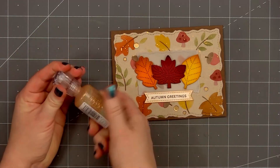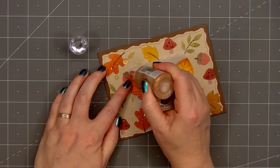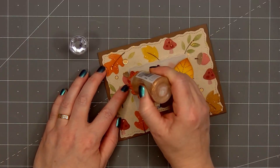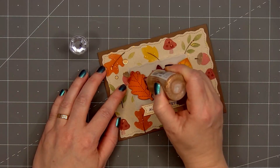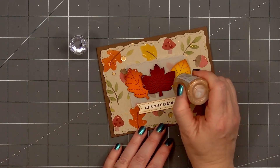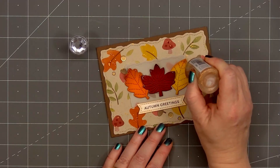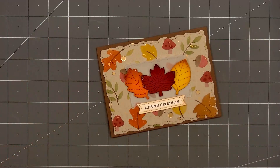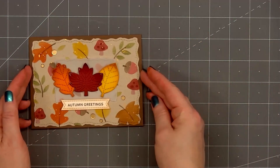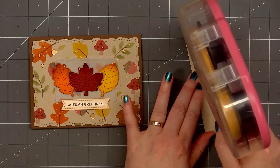For a final finishing touch, I'm using Nuvo Glitter Drops in the golden sunset color. I'm adding just a small amount to the edge of each of the leaves. When I donate cards, I don't like to use loose glitter — that's the nice thing about using Nuvo Glitter Drops. It's all sealed, none of it will come off, and it adds that beautiful sparkle.